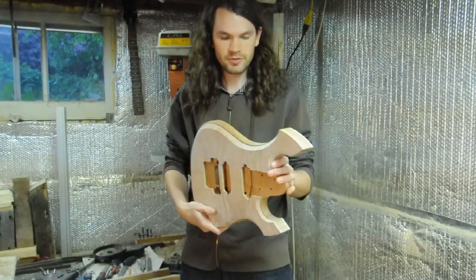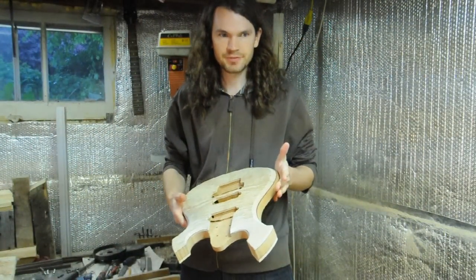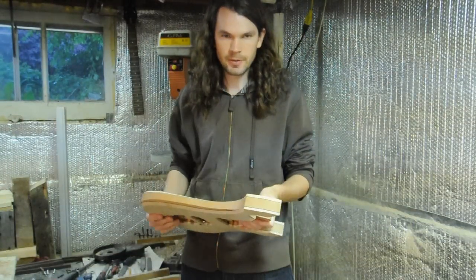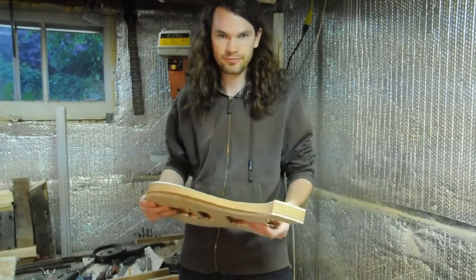I'm pretty much done carving this body — I've got a bit of sanding to do off camera, but this is a good place to leave the episode. In the next episode I'll be carving the neck and doing all the fret work.